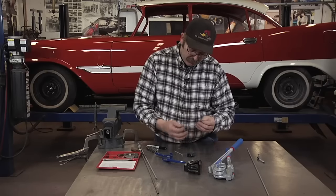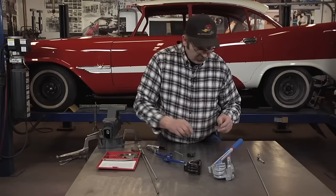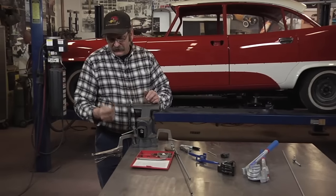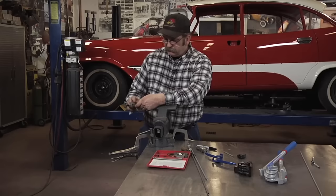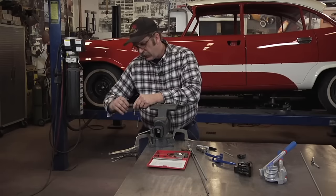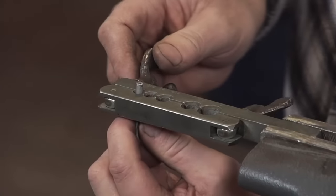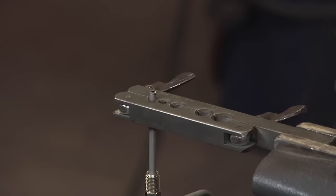Always remember to put your fitting nut on before you create the inverted flare — don't ask me how I know that. Next, we'll take this line into our flaring block. They're labeled for the size of the line; in this case we're using 3/16ths line, and we've selected the 3/16ths hole.